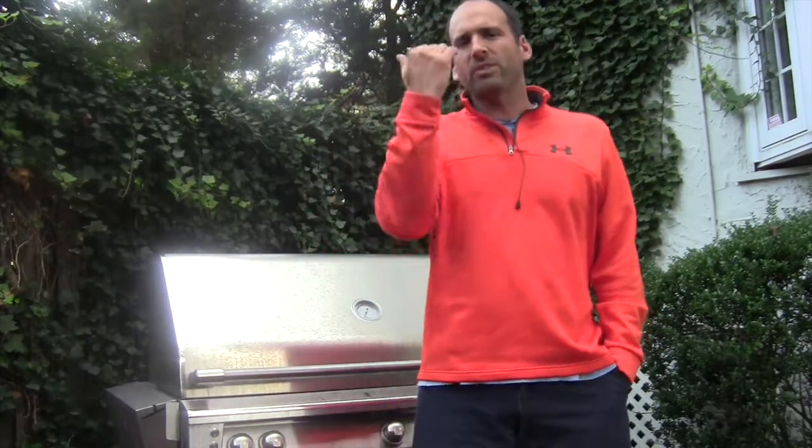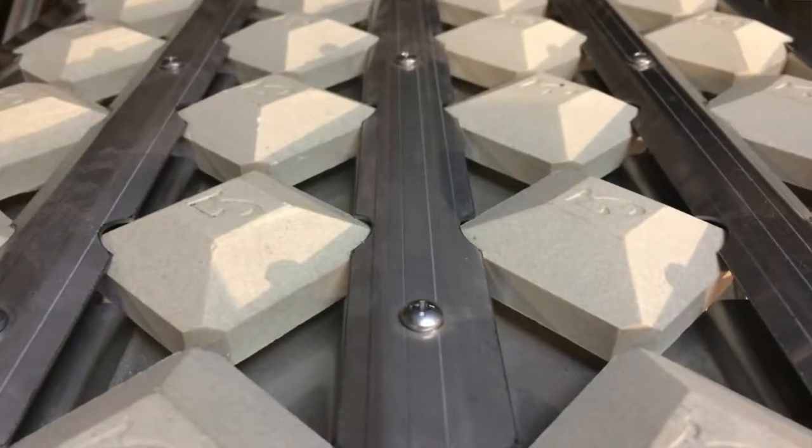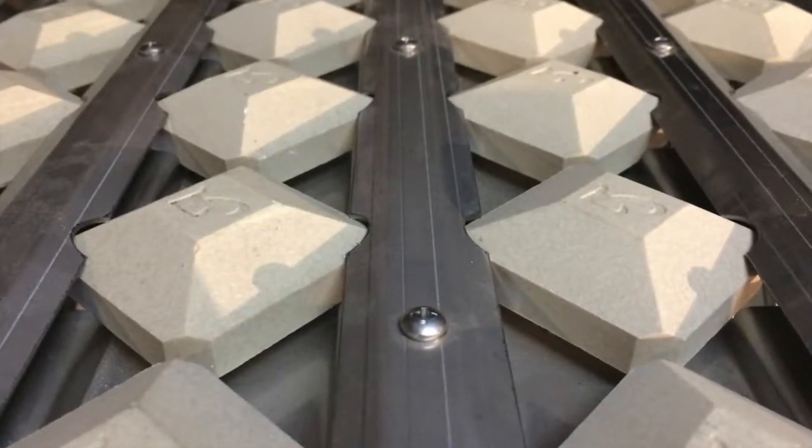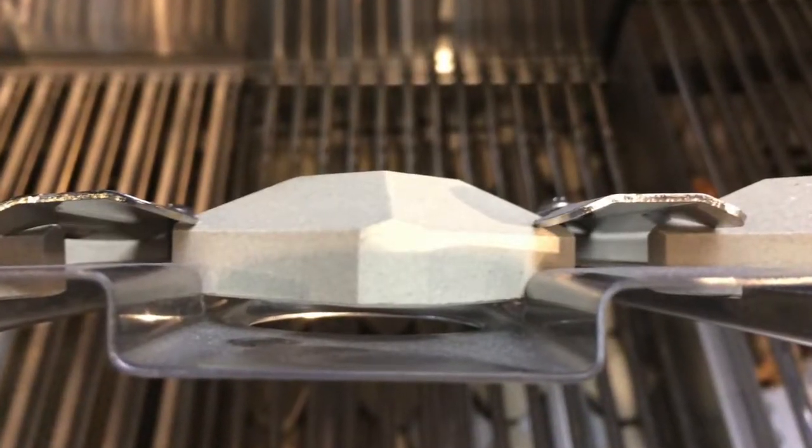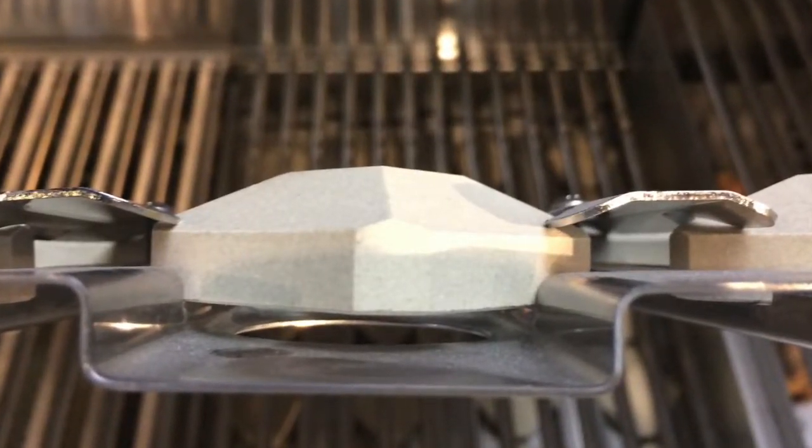This is a point that most stores you go to are not going to bring up. The ceramic briquette system — look at the briquette itself. The Alfresco's is five-sided. Instead of just having one flat side like the Hestan, for example, the heat radiates out five different ways. You're going to get a heat wash throughout the whole grill surface — much more efficient heat spread.